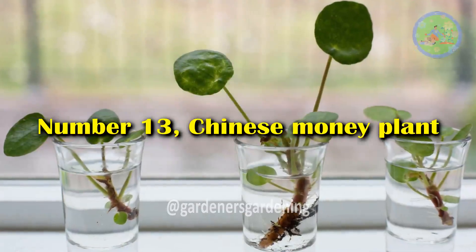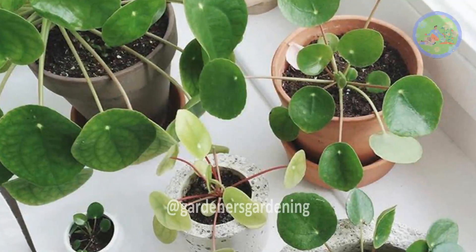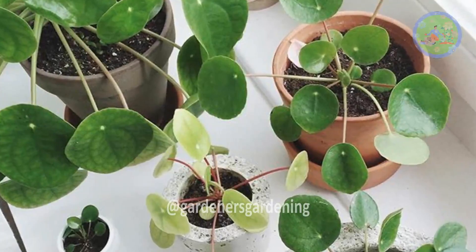Number 13: Chinese Money Plant. As a compact specimen, it is a great plant that you can keep on a windowsill and small tables.